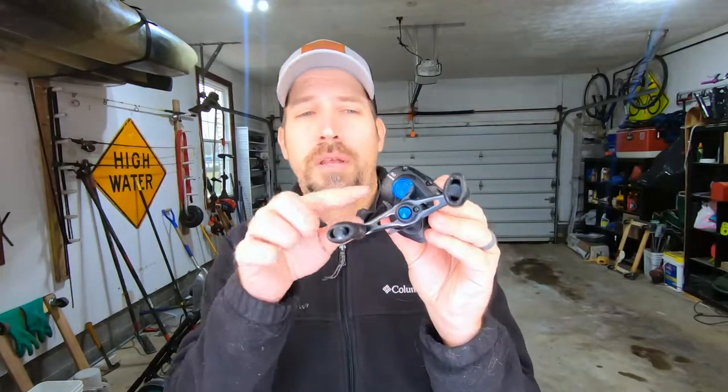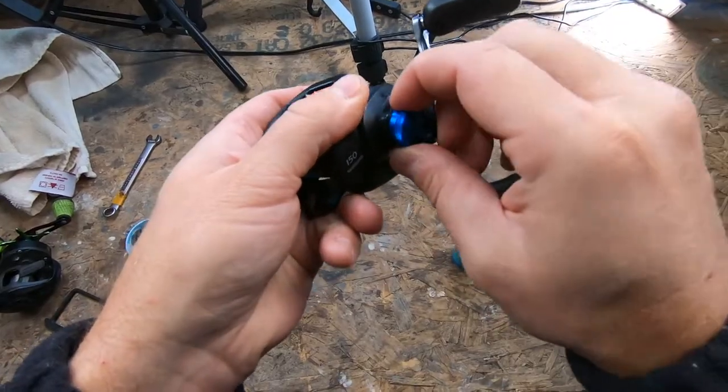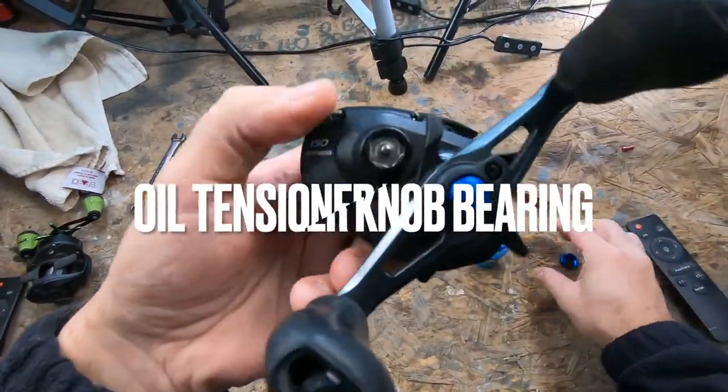Next, take off your tension knob — spin that off — and apply one drop of oil to that bearing. Then put the cap back on.